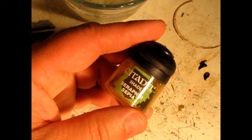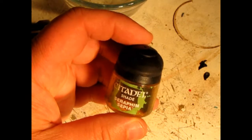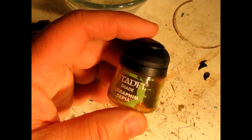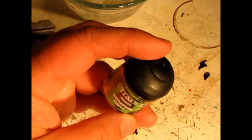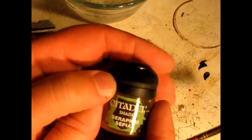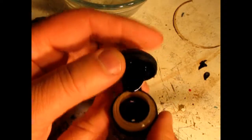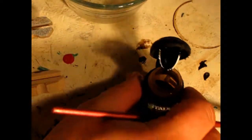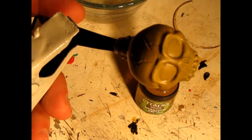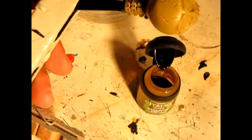Now that the Zandri Dust has dried on our painted skull head, we're going to use the next color, which is a shade. This is a very thinned-down shade called Seraphim Sepia. If you think of the old sepia tone used for photographs, this is much the same kind of color. It's a little more like water in consistency. So we have our skull head here from the bank — the International Bank of Skull Heads!